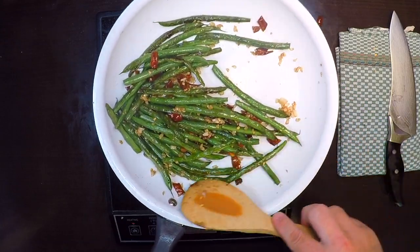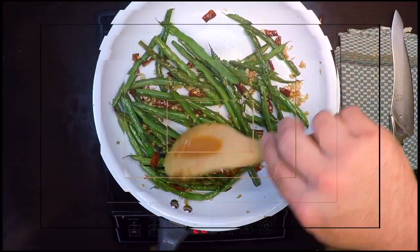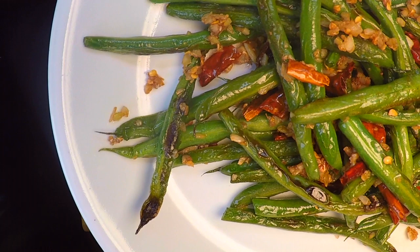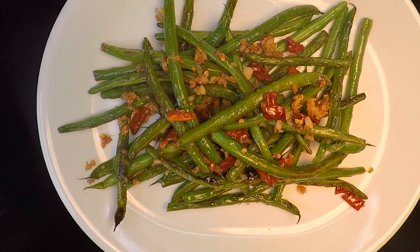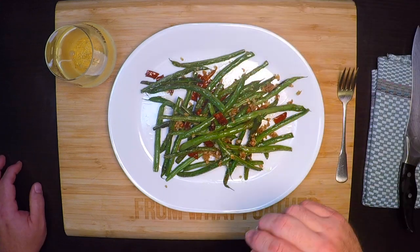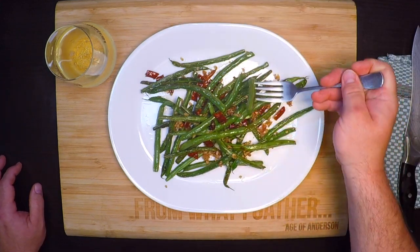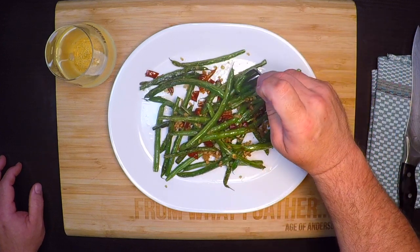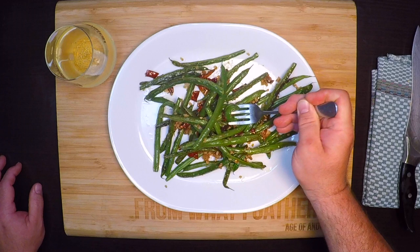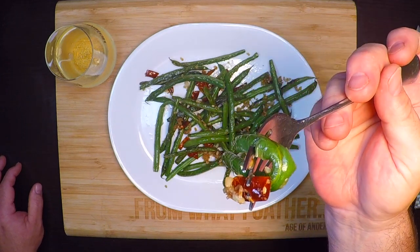That looks like we're there. I'll give this a good toss and take it to the plate. Let's see how we did — let me grab a nice green bean with plenty of garlic and maybe a piece of that red pepper too. Oh yeah, that looks good and smells good too.